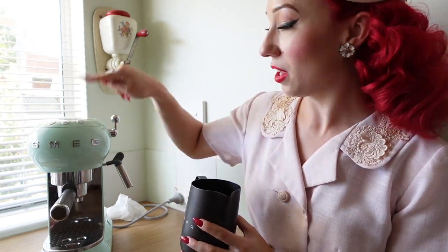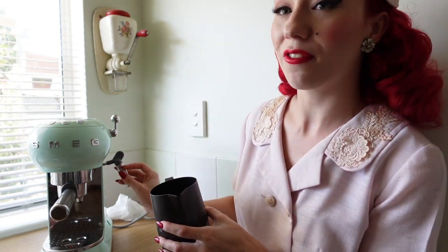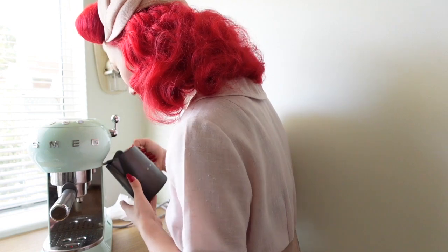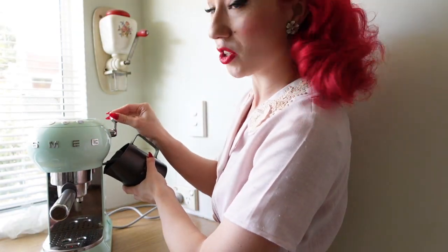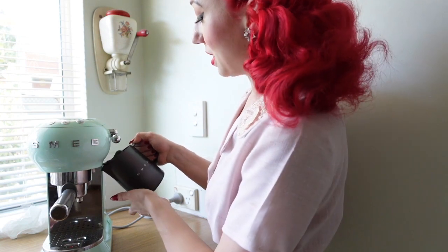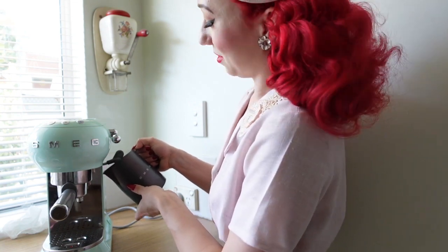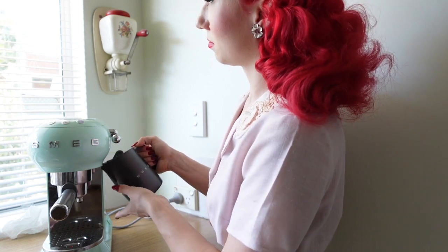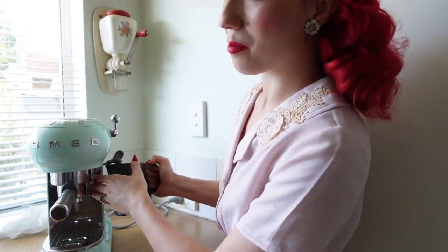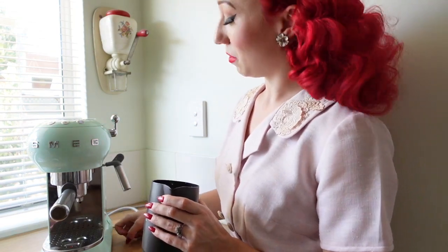We have our little button here for frothing — we press that on. We're going to pop this under and this lever here turns down and activates the frothing action. This is going to be a bit noisy, but essentially I pop this up and down and tap the bottom to mix the milk around. When it's quite warm to the touch on the bottom, that milk's ready. I'm just going to wipe that down as we go and then turn the coffee machine off.